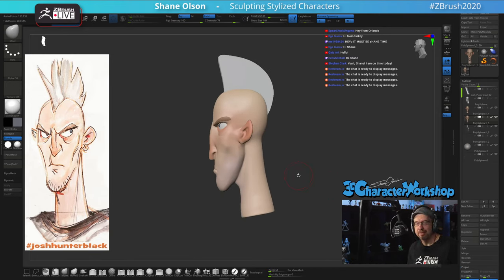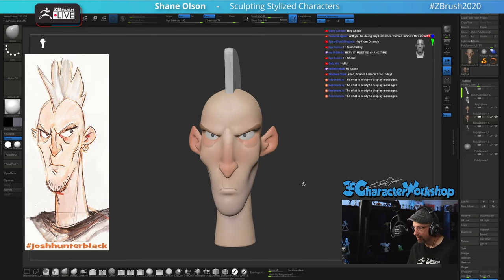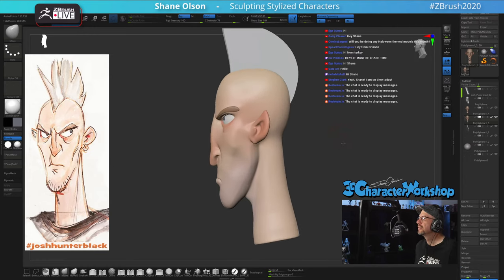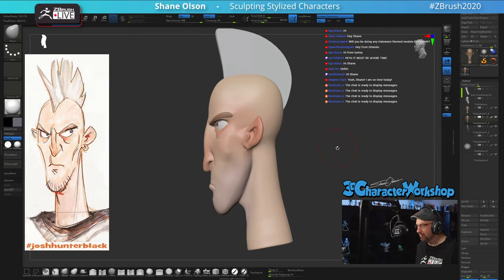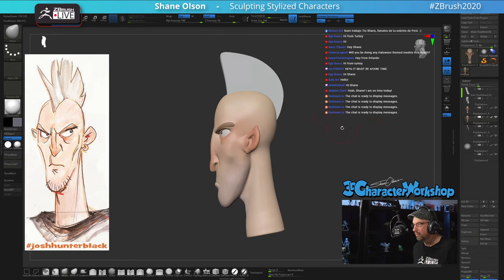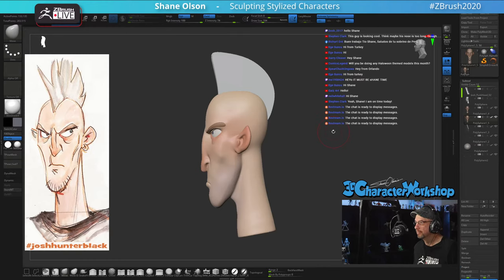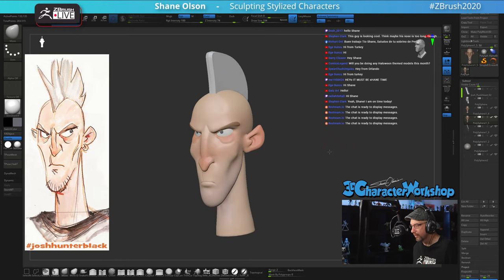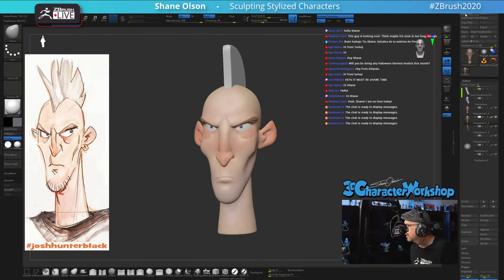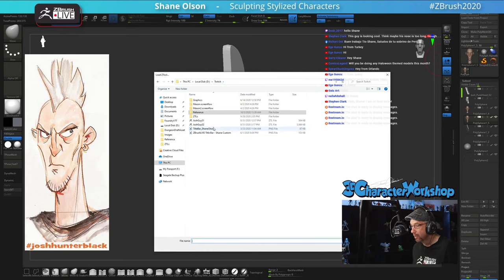Okay so this is where we left off last week with this punk rocker guy. I've changed a little bit more — after the stream I was monkeying around with it a little bit, trying to get some of those shapes closer. Hey Comics, will you be doing any Halloween-themed models this month? I might, if I find a good concept. I wanted to finish this one up and there's one more I wanted to do from Josh. Let me take a look at this — I thought I'd edited it a little bit more, maybe I didn't.